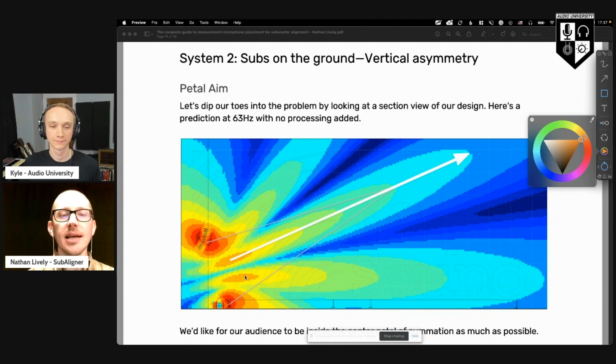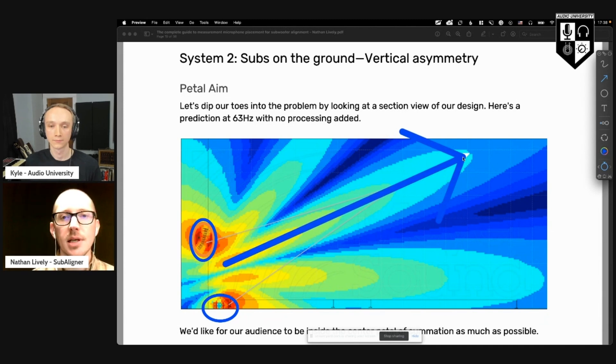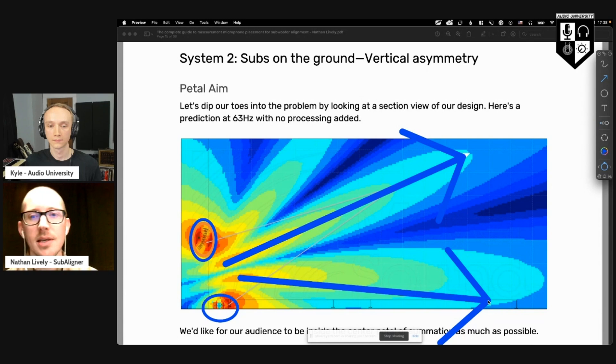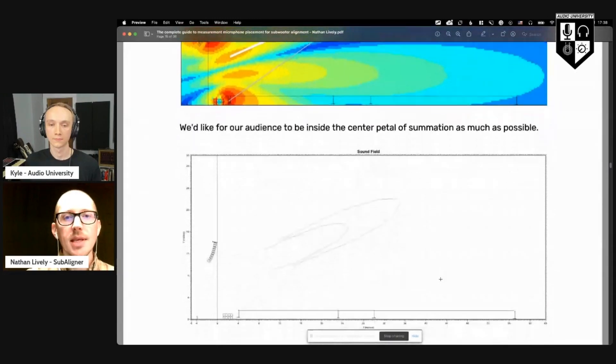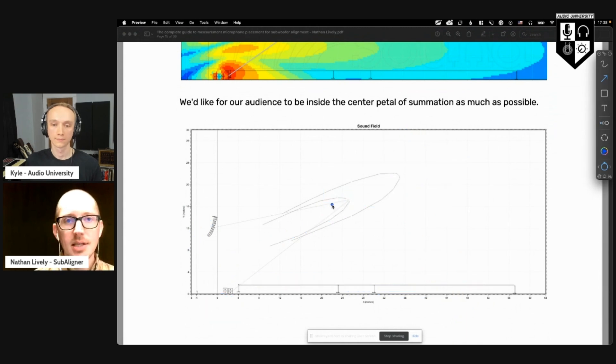We're looking at a sound system from the side, just looking at one frequency range where these two sources are interacting. If we don't do anything, there's going to be this isosceles triangle and the sound is going to go up here. We do see sound going down here, but now one of our sources is a whole wavelength out of alignment. So ideally, we want to take this area of summation that's up here and push it down here, and actually rotate this triangle down towards the audience.